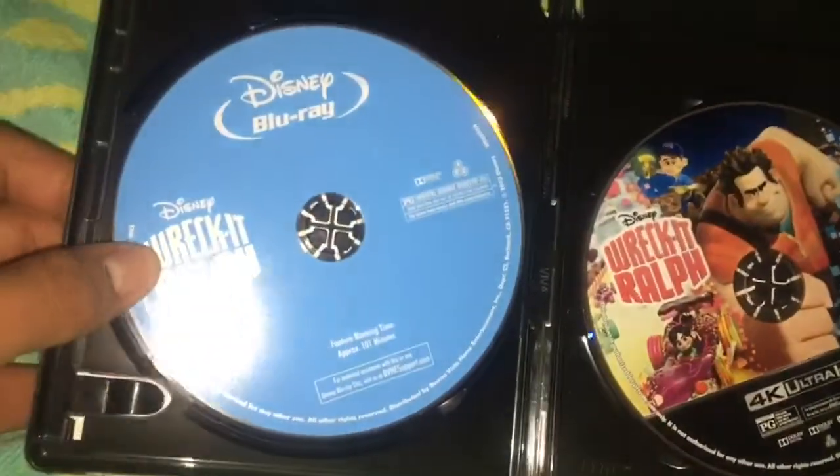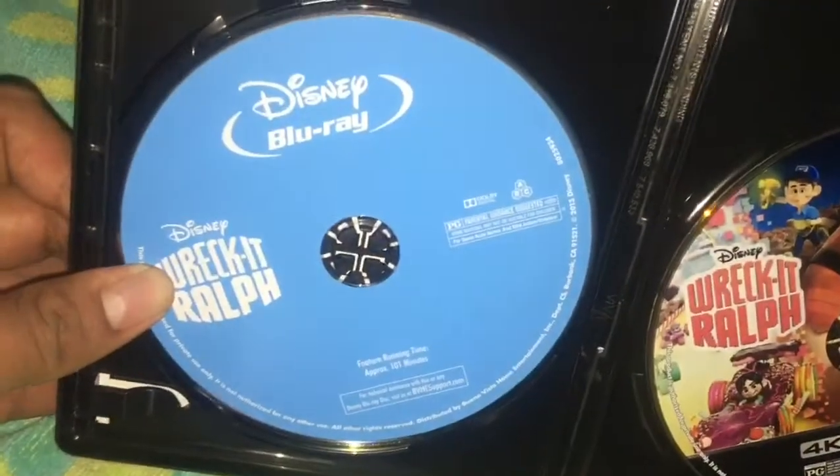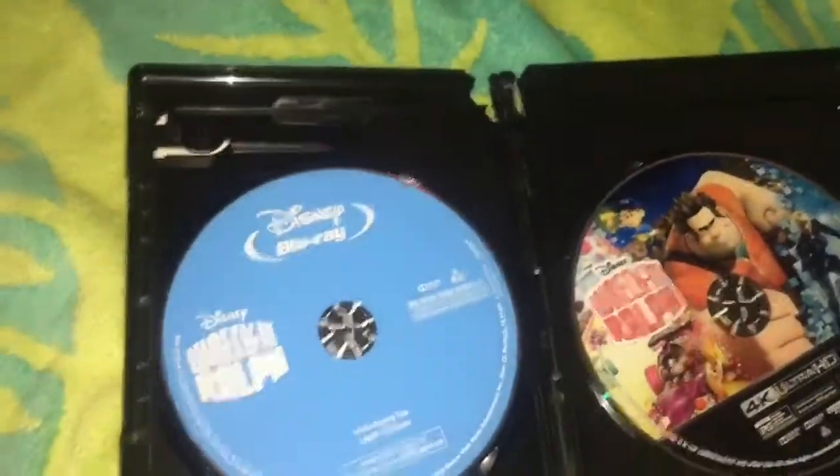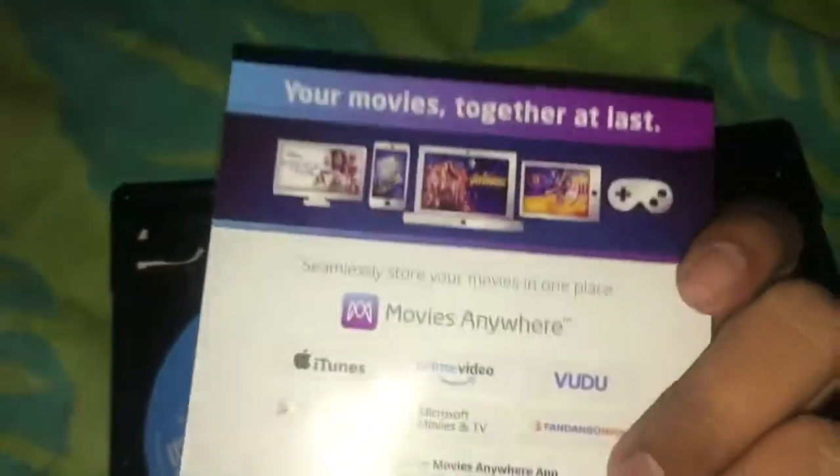Here's the Blu-ray disc, which I think is the same as the original one, and the 4K disc which has the artwork on it — this is fine. And there's the digital HD card, which I already have the movie on, so I'm not going to give it away — I'll just think about it.